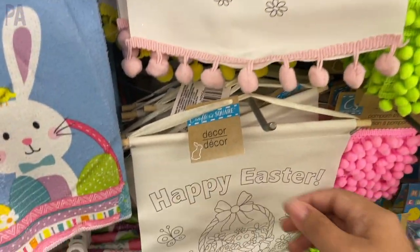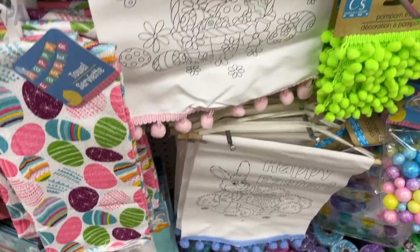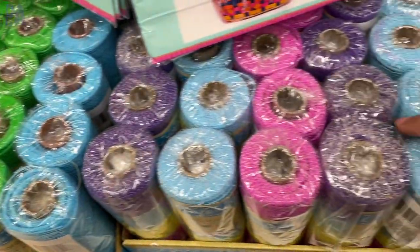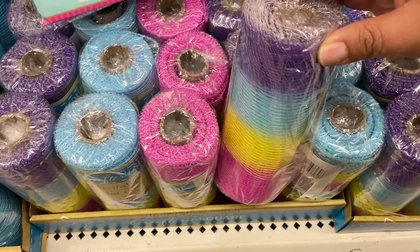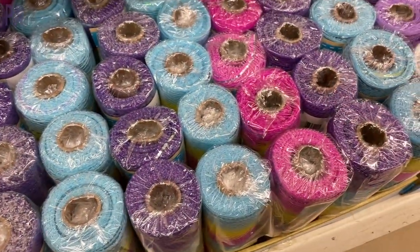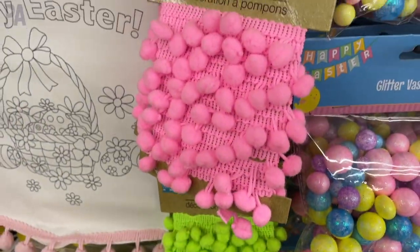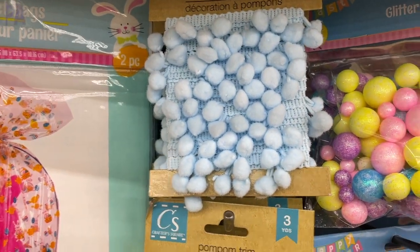These banners are really cute. They are part of the Crafter's Square section — you can paint or color them — and they have cute little banner pom-poms across the bottom. They also had a lot of mesh, which people like to use for making wreaths, so those are usually the first things to come in stock for the holidays. During Christmas we saw little strands of garland pom-poms, and now they have them for Easter in blue, pink, green, and yellow.